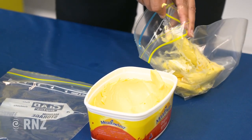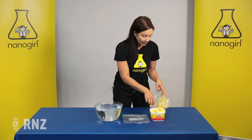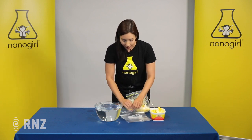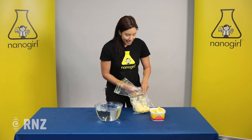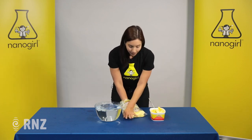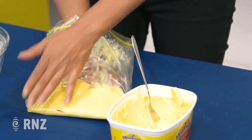You don't want to get this all over your hands because it's yucky. So put your hand inside another bag just to protect it, then put your hand inside the blubbery bag. Ew, it feels so squishy! And you're going to squish it down.